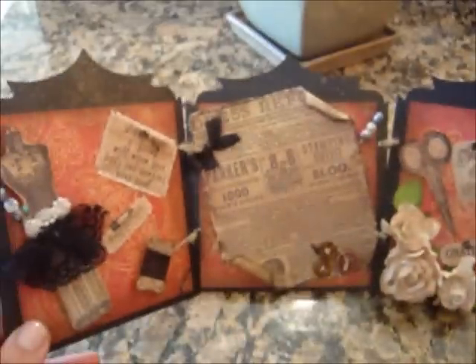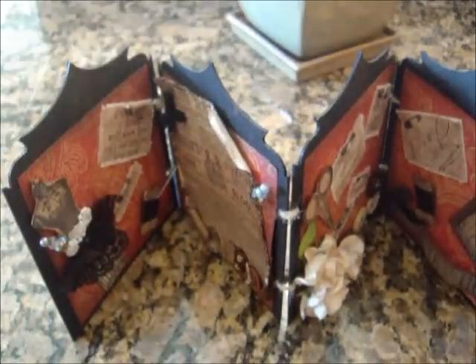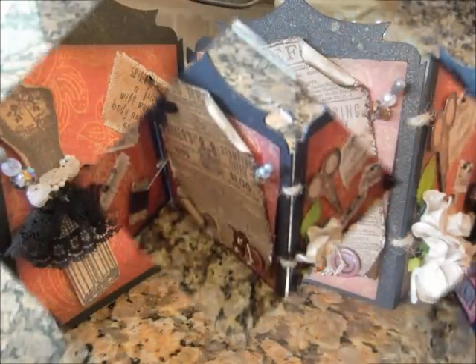I hope you guys enjoyed this video. I will have a few pictures at the end for you guys to take a look at. This is my accordion book. I'm over at the Junk Market at YPP — if you haven't come by to check it out, you should as soon as you're done with this video. I'll leave the link below so you can check it out. I'll see you guys over there. Thanks so much for watching. Bye!